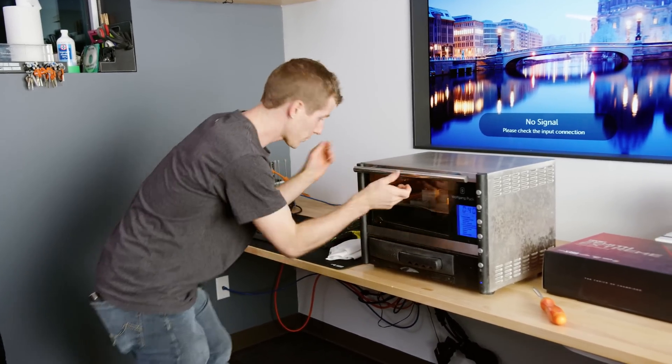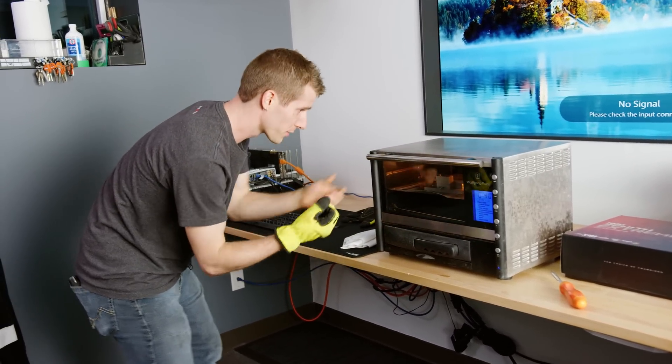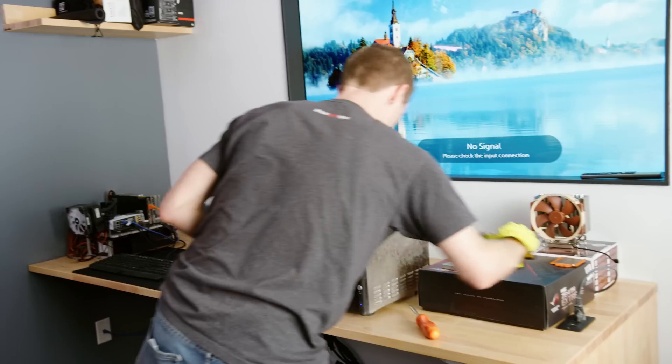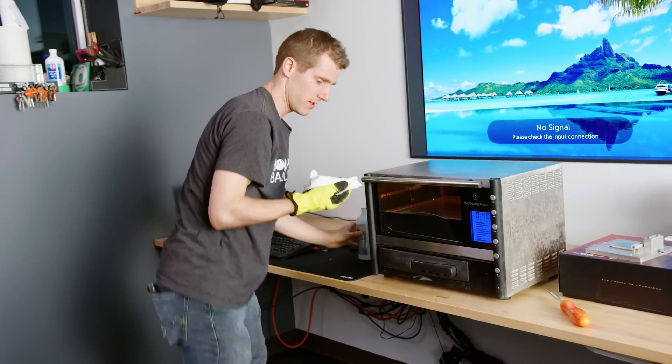I just thought of something — there are fingerprints on the CPU right now. I don't know if these gloves are going to be good enough, but it shouldn't be that hot yet. If we bake this thing now, it's probably going to bake them onto it because of the grease and the oils.